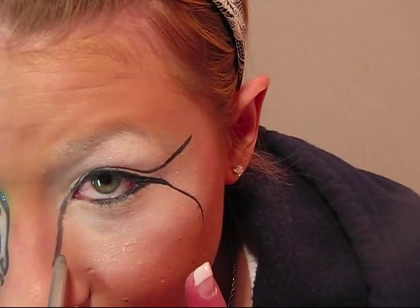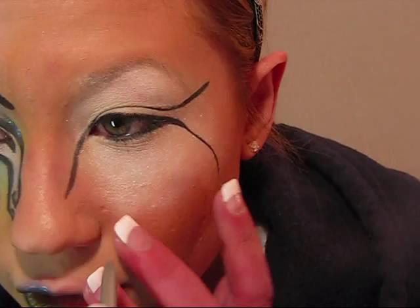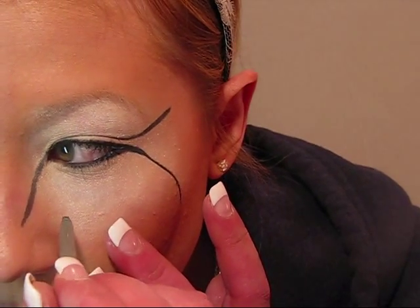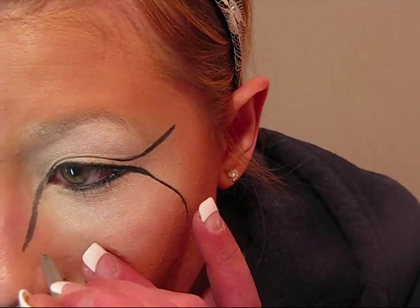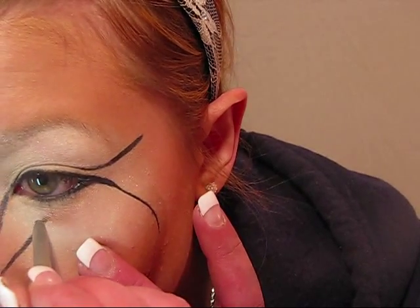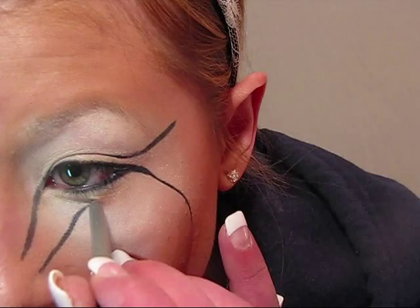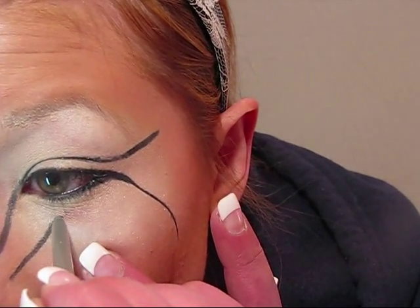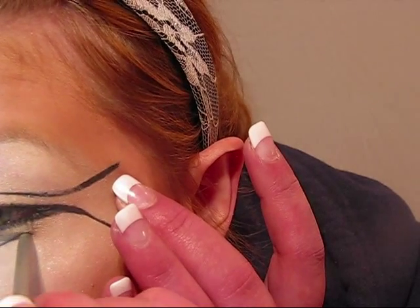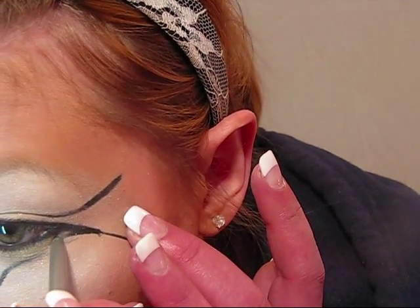I'm going to take this line and do one just below it but a little bit longer. It should be where the indent of your nose is — right around here. That one is going to go and end up meeting this line. Then go as close to your bottom eye as you possibly could.